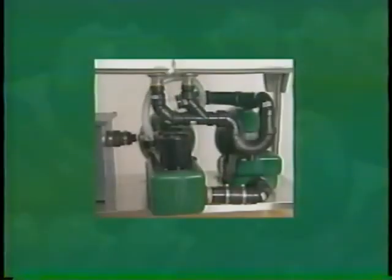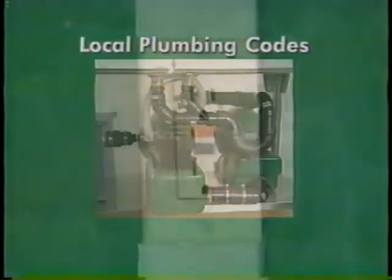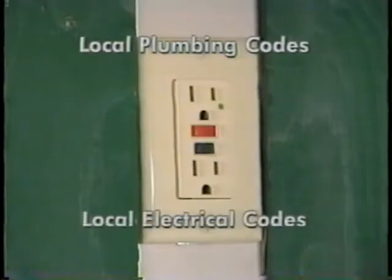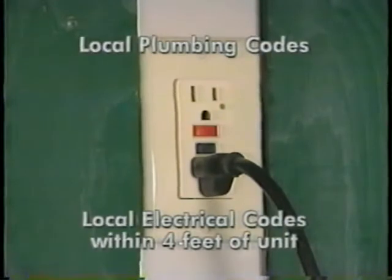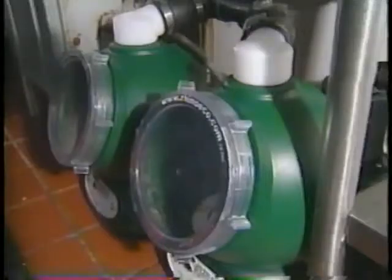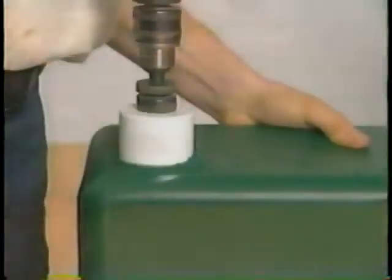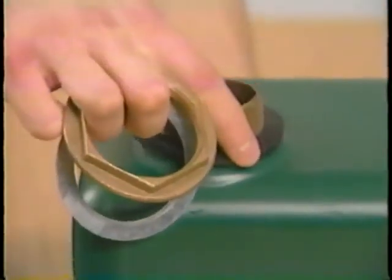Before beginning this particular installation, be sure you're familiar with municipal plumbing codes that require venting lines, and also make sure there's an electrical outlet suitable to receive the grounded attachment cap from the motor. This outlet should be installed to local electrical codes and within four feet of the unit. Your first step is to decide on the location of both units and position them side by side depending on which direction wastewater from the gravity unit will be flowing to the pump unit. Drill out the dimple on that side of the pump reservoir to two and five-eighths inches and install a bulkhead fitting.